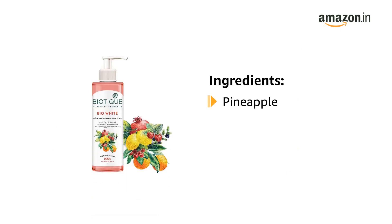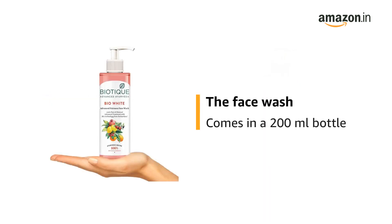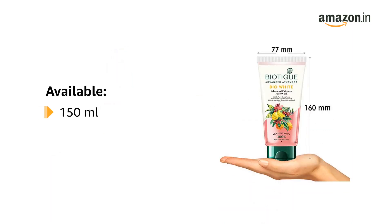It is blended with the juices of pineapple, tomato, and lemon. It is suitable for normal skin types. The face wash is available in 150 milliliter and 200 milliliter bottles.